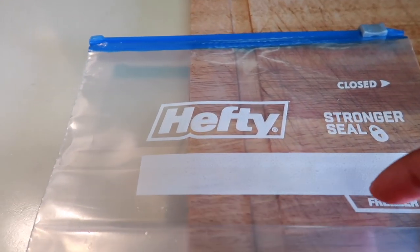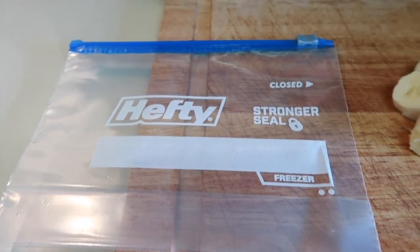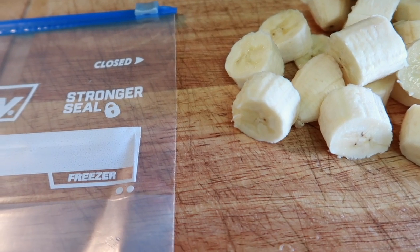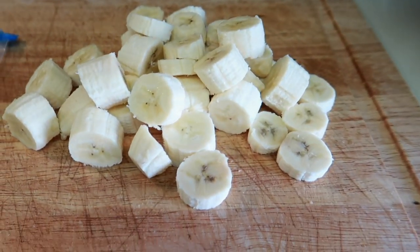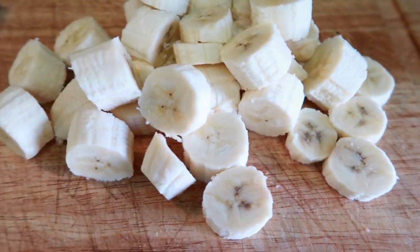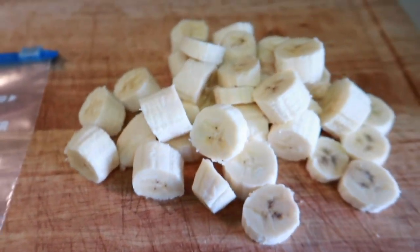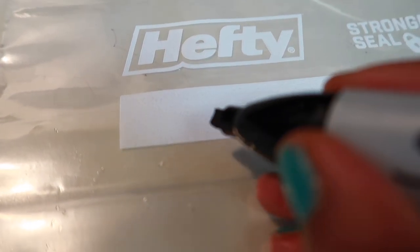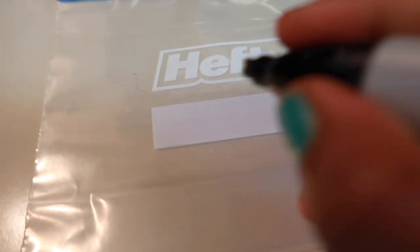I'll write whatever's in the bag with a marker. So this is banana. Normally what I do is combine fruits — like banana and strawberry, or banana and pineapple, and add them together. But this time I want to separate them so I can just grab a bit of banana, a bit of strawberry, a bit of pineapple and mix. Let me grab the marker — I'll write on the bags. I'm going ahead and writing 'banana' on this one, then getting another bag and writing 'pineapple.'